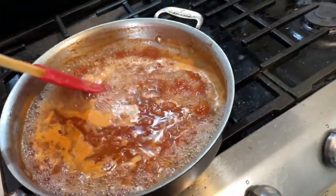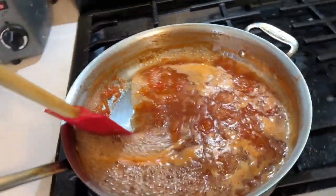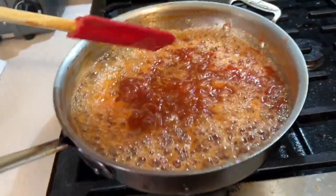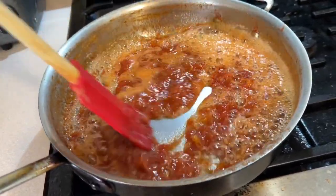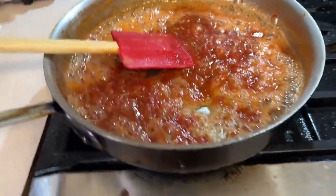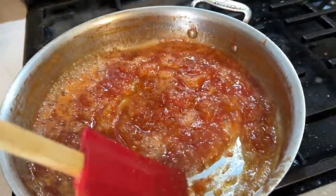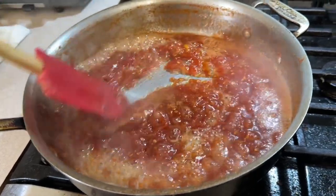Here we are about 5 or 10 minutes later. I have it on high heat — it's reduced quite a bit, so we'll just keep mixing it so nothing sticks to the bottom of the pan. Most of the water is all boiled off. Keep scraping it around so nothing gets burnt. At this point, turn it down to about medium and just watch it — it's going to continue to thicken. When it looks like jam, you're going to turn the heat off. Just a couple more minutes here.